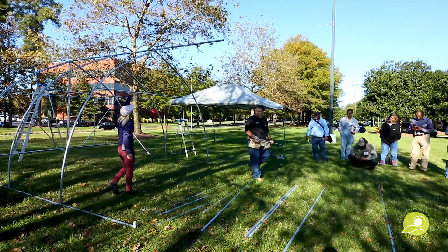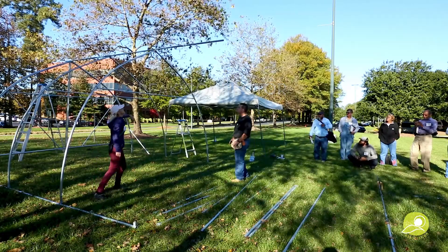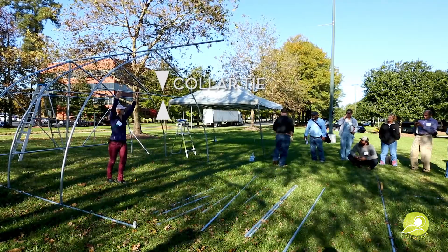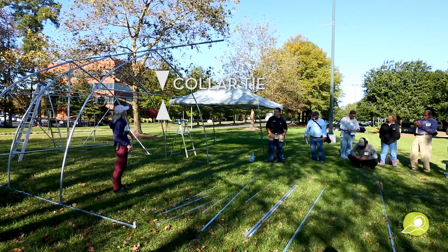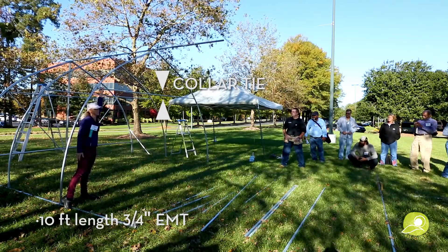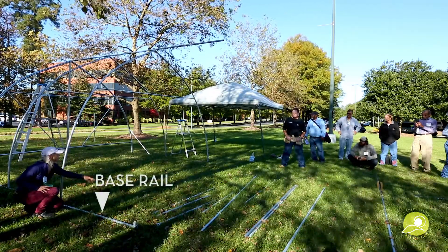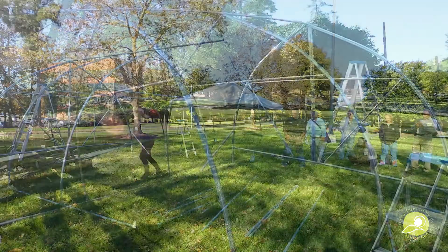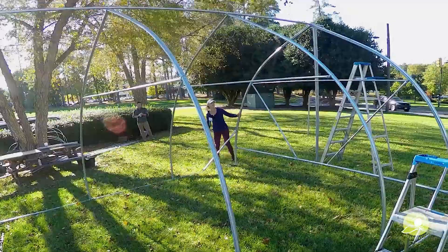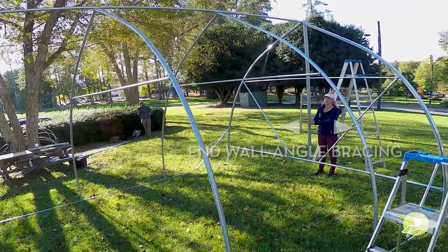In between we have the peak connector, which connects the two pieces after they've been bent. At the very top is the ridge pole. This here is a collar tie, which connects all the hoops together — it's made of three-quarter-inch EMT, versus the inch-and-three-eighths top rail. Down here we have the base rail, and two of those are put together. At this end we have angle bracing to keep the structure from racking, and at the end wall we have end wall angle bracing, which holds the end wall together.